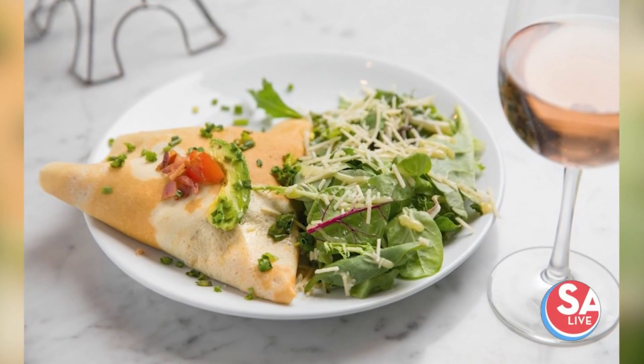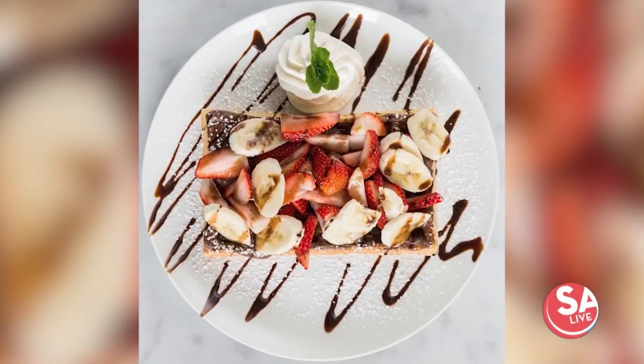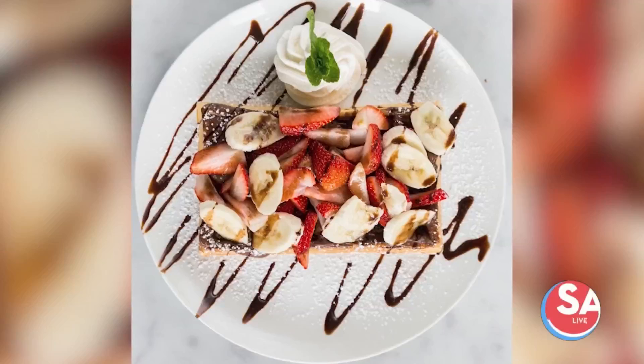Summer brunch season is here, and helping us get our taste buds ready is Sweet Paris Creperie. Luciano Espinosa, manager at the Shops at La Quintera location, is joining us now. Good afternoon, hello, how are you?